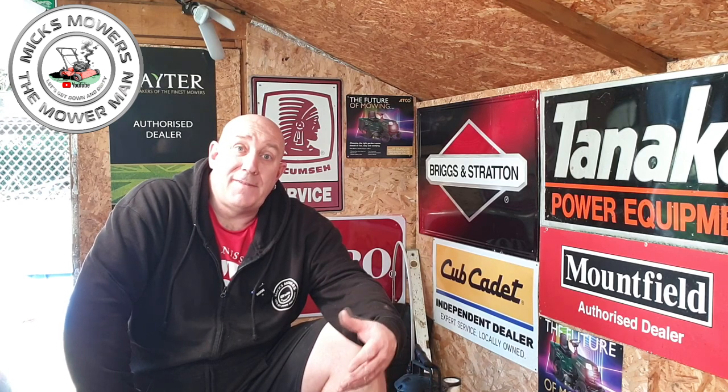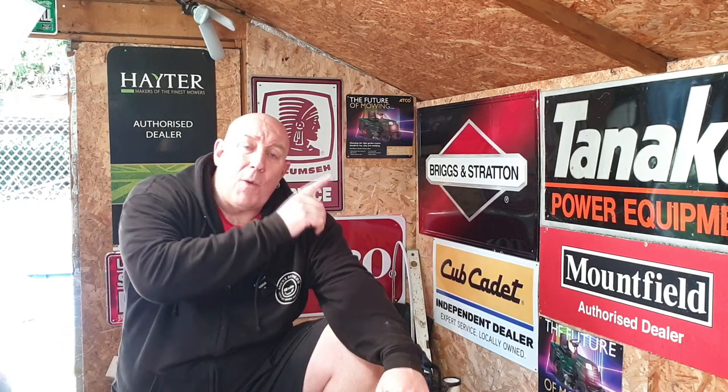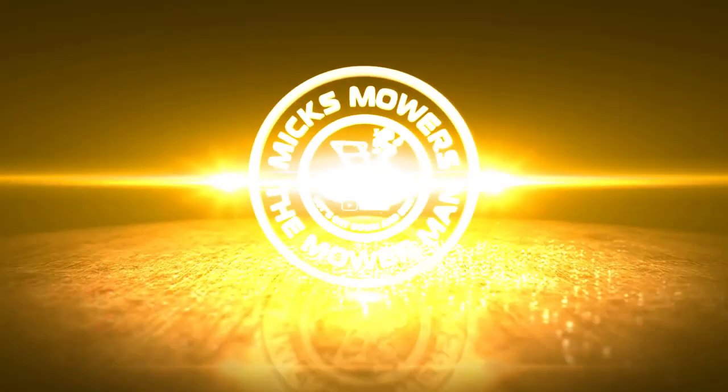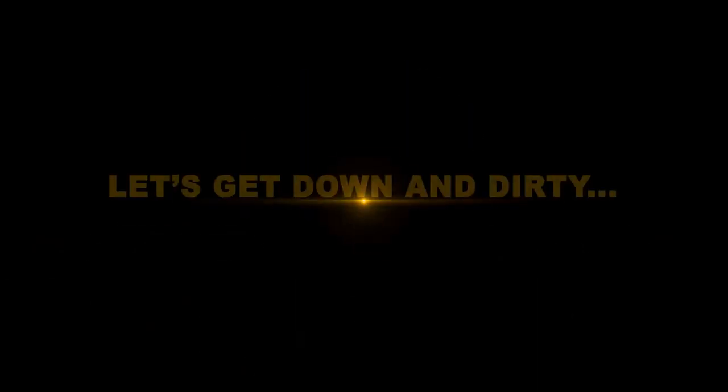That's the Hayter 56 now all up and running: new spark plug, new air filter, oil changed, blade sharpened and balanced, pull cord was fine, tick-over adjusted, drive very strong, and a quick carburettor bowl jet clean to make sure it runs well for the season. If you want a quick video on how to service your Hayter 56, 48, or Quantum engines, there's a video for you. Don't forget to hit the subscribe button, whack the bell, set notifications to all, and I look forward to seeing you very soon. Take it easy.